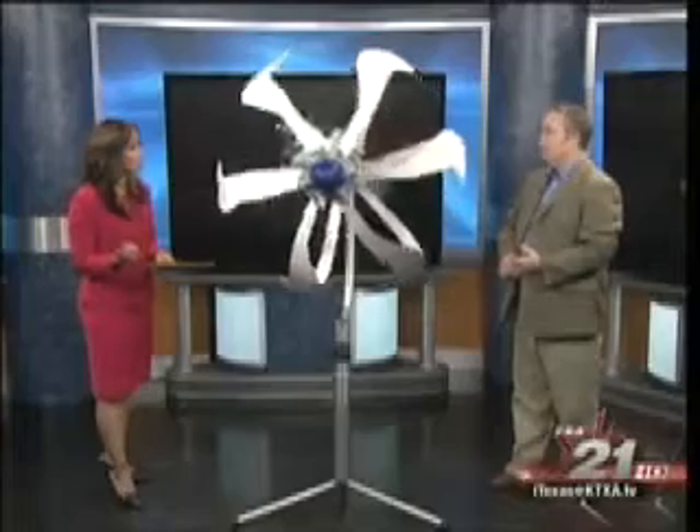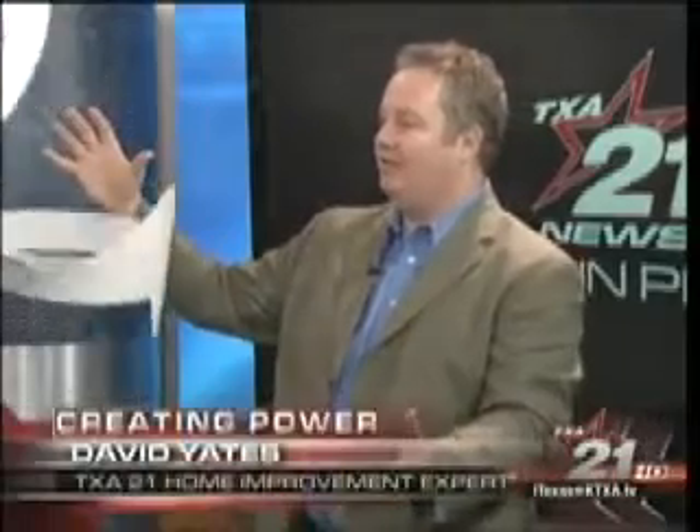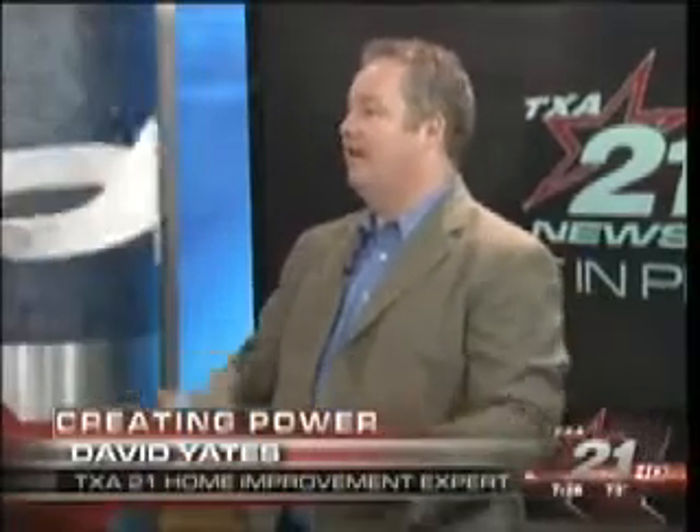It runs 24 hours a day. That price includes the unit, the inverter so you can power things in your house, and the installation. And it lessens your dependence on power companies as well. I believe Central College in Dallas already has one of these installed downtown on the roof. They have the V200, which is about twice the size and generates about five times the power. They're also testing it at the Governor's Mansion in Denver. This one is going from our studios here out to the Colonial Golf Course — you can see this during the Colonial Golf Tournament.